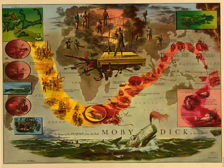Hold. While Prometheus is about it, I'll order a complete man after a desirable pattern. Imprimis, fifty feet high in his socks, then chest moulded after the Thames tunnel, then legs with roots to him to stay in one place, then arms three feet through the wrist, no heart at all, brass forehead, and about a quarter of an acre of fine brains, and let me see. Shall I order eyes to see outwards? No, but put the skylight on top of his head to illuminate inwards.